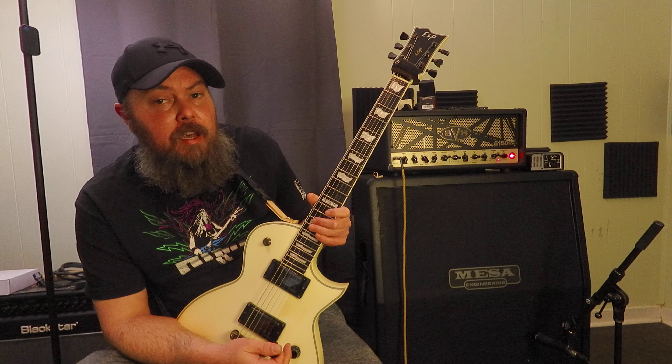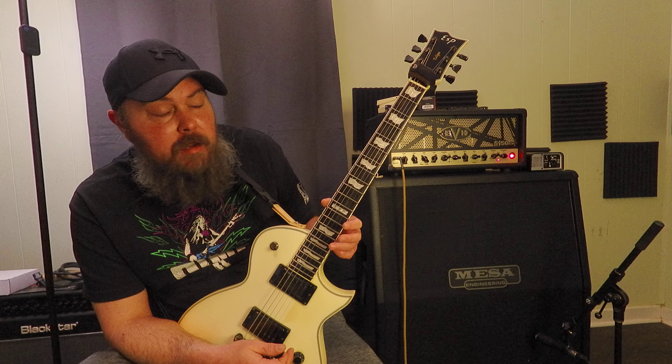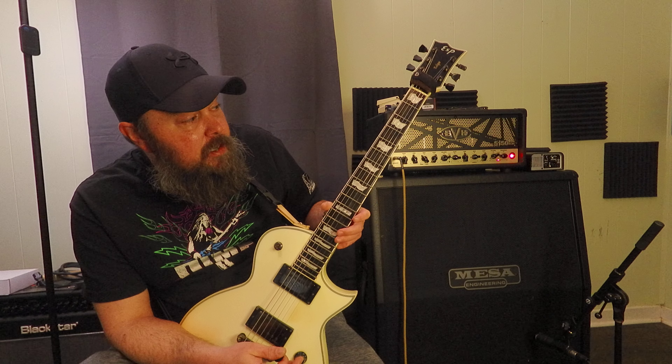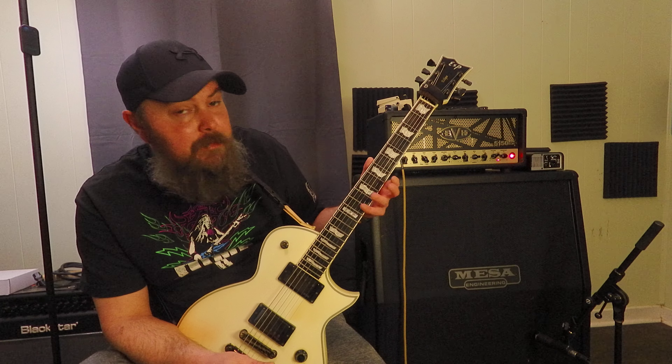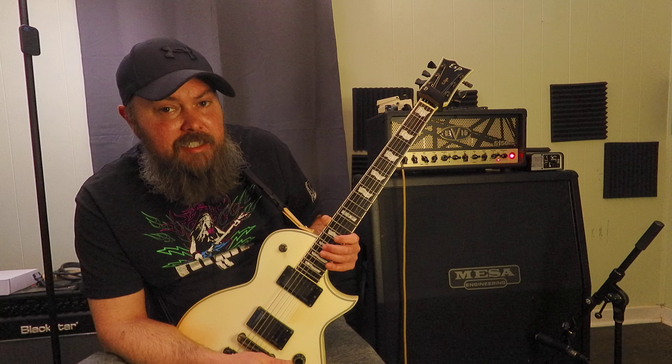Something I don't see talked about a whole lot is that most higher-end brands are not just putting plain old nickel frets on their guitars — the frets are treated in some way so they resist wear, rust, etc. And as you can see, I really play the hell out of the guitars. I use a big thick pick, heavy strings, and I'm really digging in and getting after it.